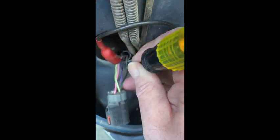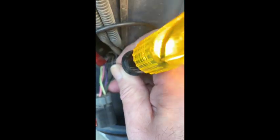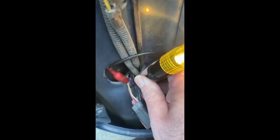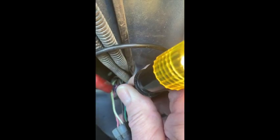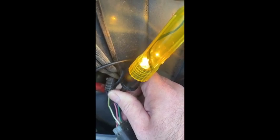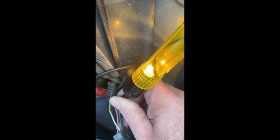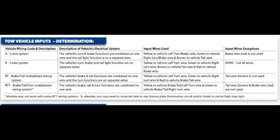I got my connector unplugged — I hate doing this because it just leaves water corrosion in here — but it looks like the green with the red stripe is my turn signal. The clearance lights are on the pink wire, and the brake is the white with the green stripe. So I do have three separate wires: one for brake, one for turn, one for my running lights. Pretty confident that I have the three-wire system where the vehicle's turn, brake, and tail light functions are on separate wires.